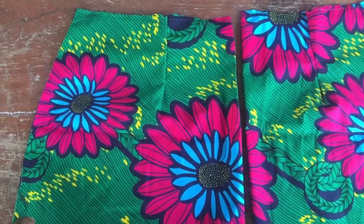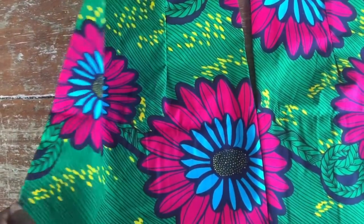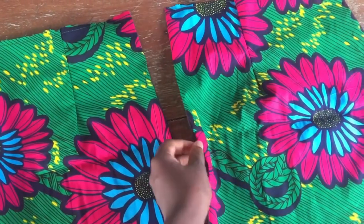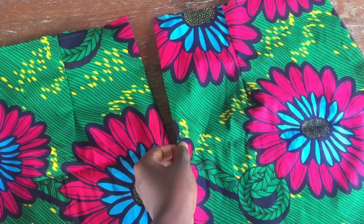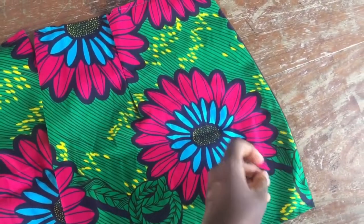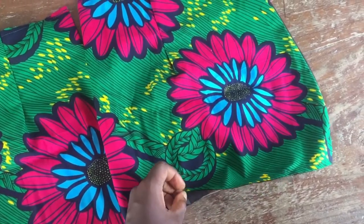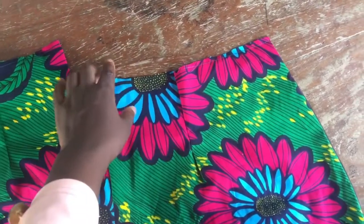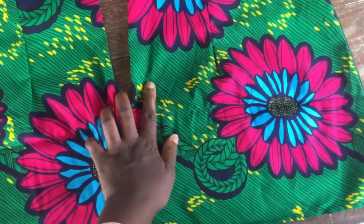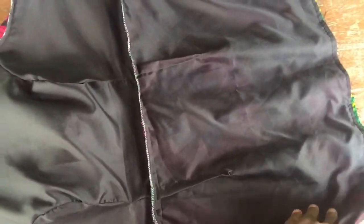Moving over to the skirt, I did the same thing — using the lining to turn the sides. I took my darts on the back and front as well. You can see the zipper allowance; the side seam area is turned, with just the bottom and top edges exposed. That's because I'll be attaching ruffles to the bottom and attaching this lower skirt piece to the upper part of the garment.